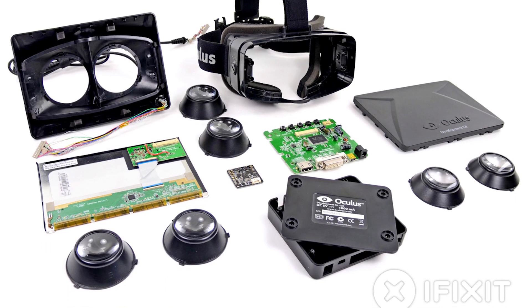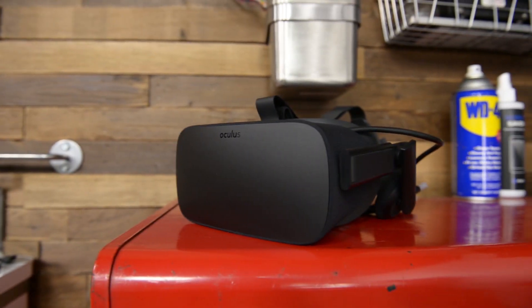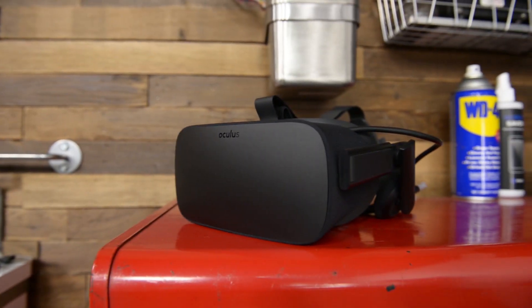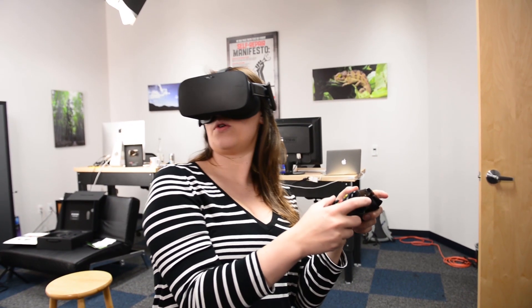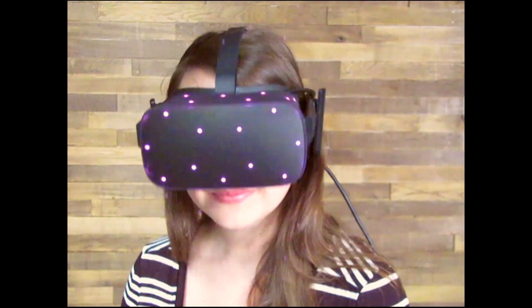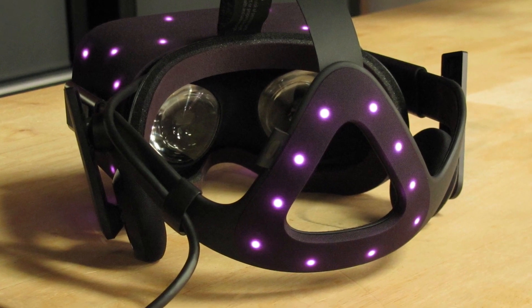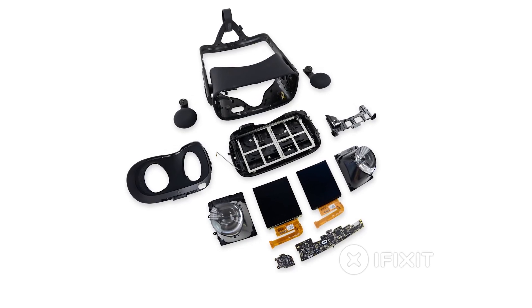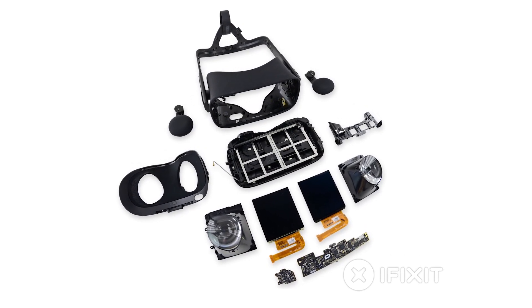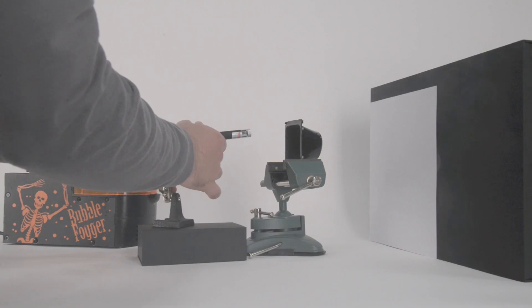We've seen two previous versions of the Oculus Rift, both of them development units. But now, the highly anticipated first consumer version of the Oculus Rift is finally here. The new version of the Rift has many updated features, including improved head tracking. IR LEDs around the front of the headset and the back of the headband leave no blind spots and no interruption in immersion. We found a ton of very cool stuff inside the Oculus, including two OLED displays and some pretty incredible lenses. This teardown has so many goodies you don't want to miss it.